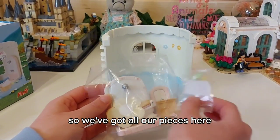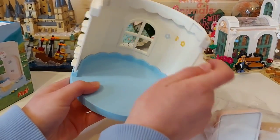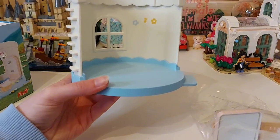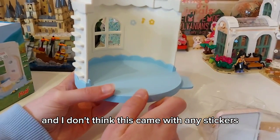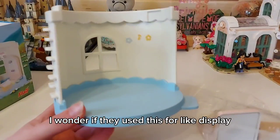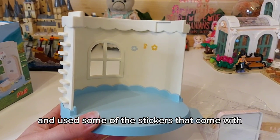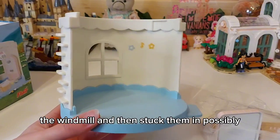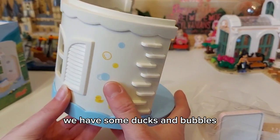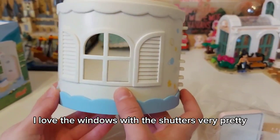So we've got all our pieces here. It's blue. There have been some stickers stuck on the wall — I don't think this came with any stickers, so I wonder if they used this for display since it's in such good condition, and used some stickers from the windmill. On the side, because it's a bathroom, we have some ducks and bubbles. I love the windows with the shutters — very pretty.